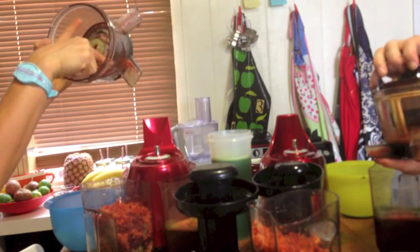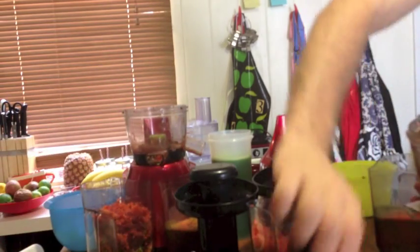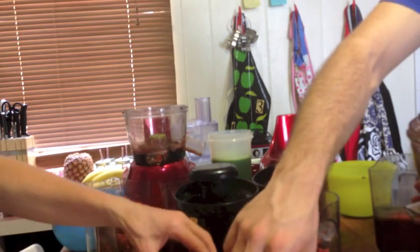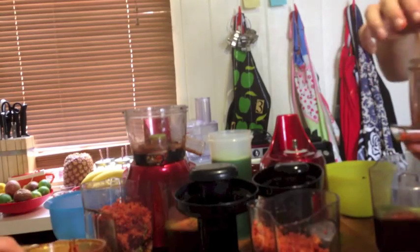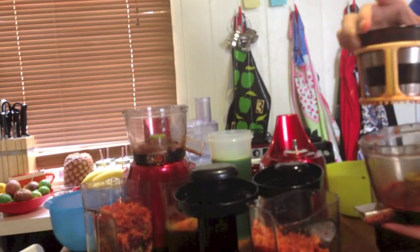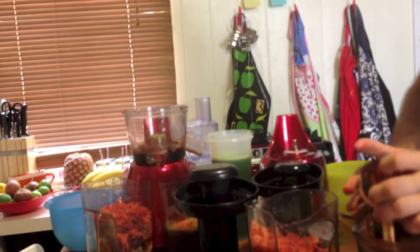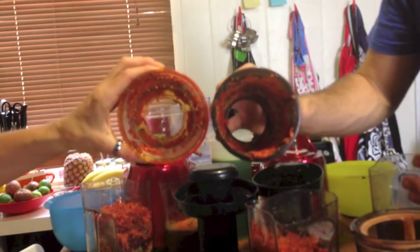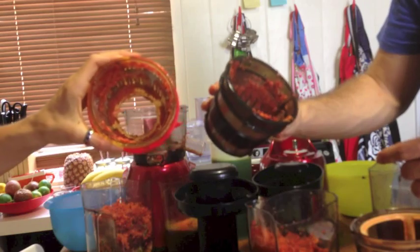I can still see carrot and beetroot in there. There's a bit more carrot on the strainer, and only a tiny bit of celery — or maybe that's apple, probably apple. The celery is fibrous and that's not. Inside here, it looks like there's a bit more. The Hurom has more waste inside the basket — the seedless strainer.